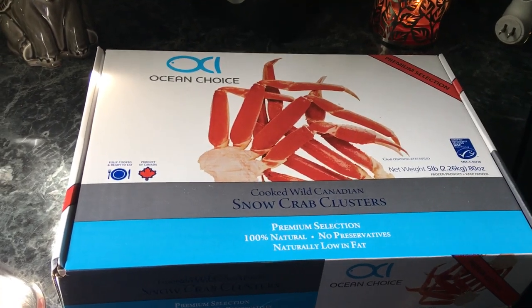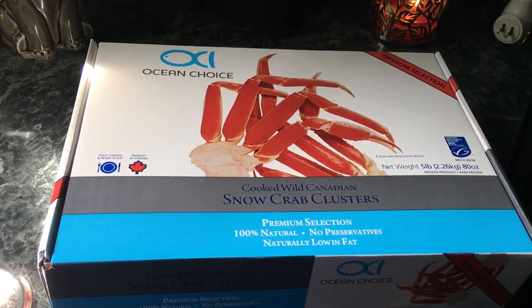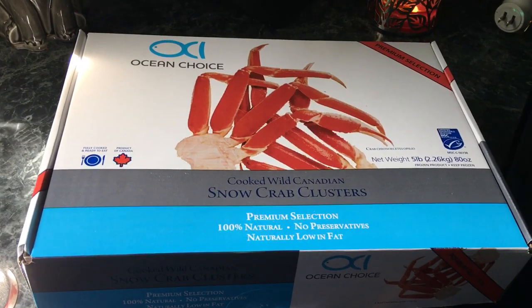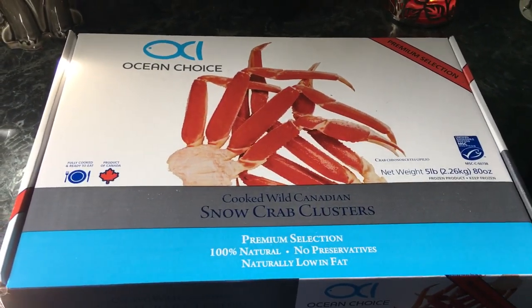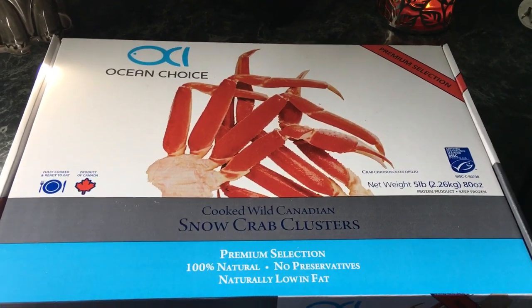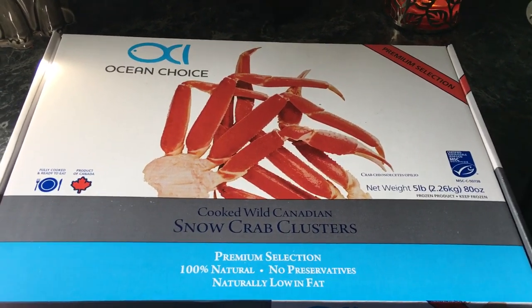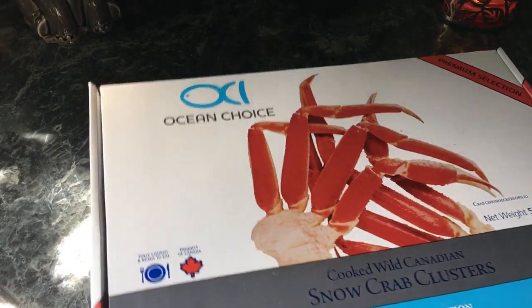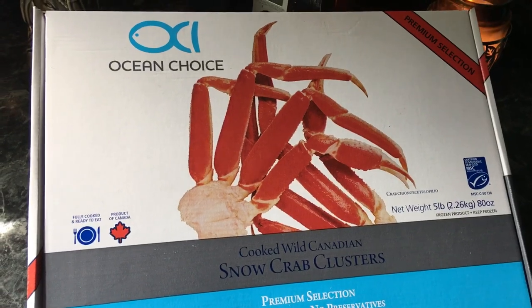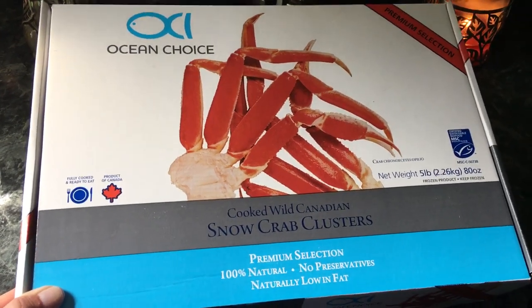Hey guys, I want to do a quick review on these Cook Wild Canadian Snow Crab Legs. I got these at Kroger this past week — they were $49.99. The boys had been wanting some for a while, so I picked a box up, and oh my gosh, these things were amazing.